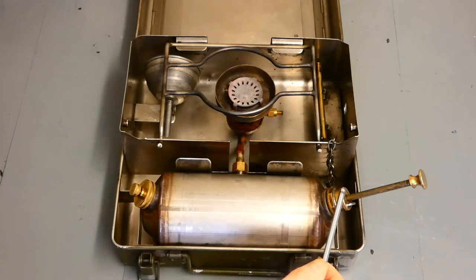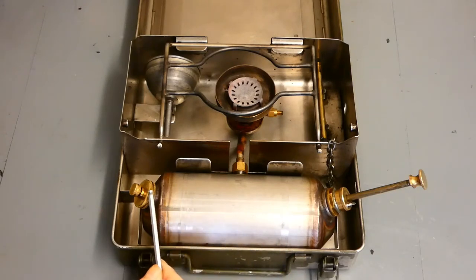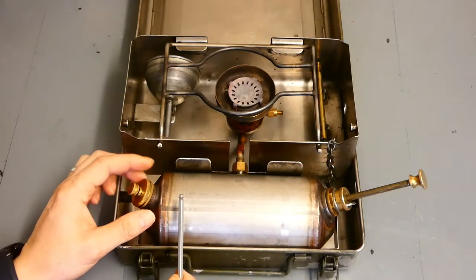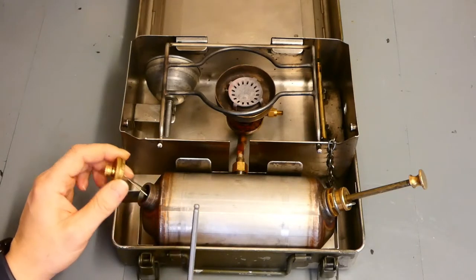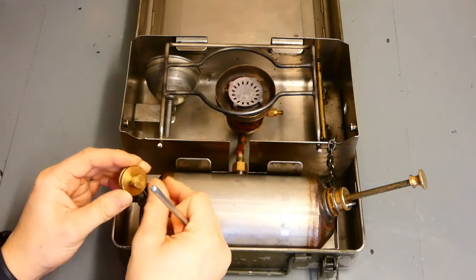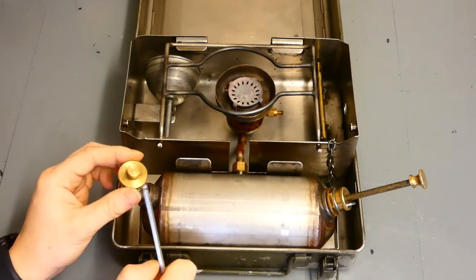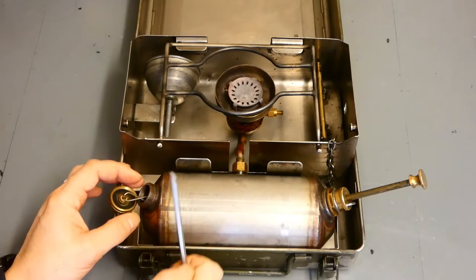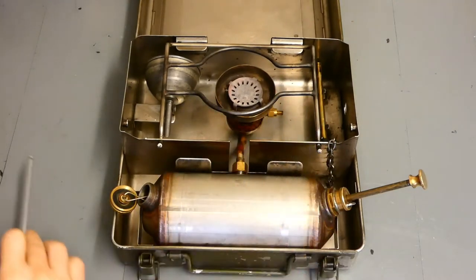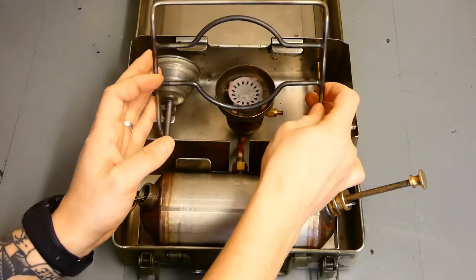There's a little latch that just attaches in there. We've actually got the fuel tank itself. We've got a fuel filler cap — it screws off nice and easy. On the top we've got a pressure release valve — that unscrews as well, just to relieve the pressure out of the fuel tank once it's pumped up. Underneath the burner head we've got the preheating cup, which we'll show you in a minute.